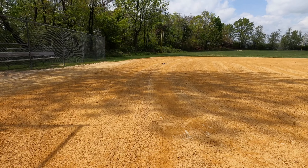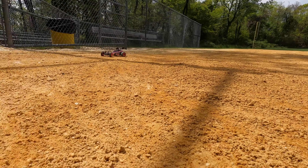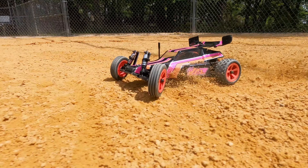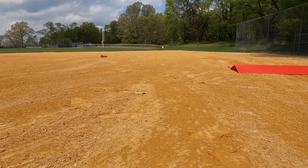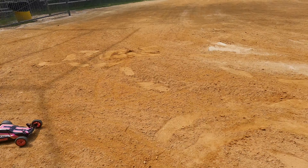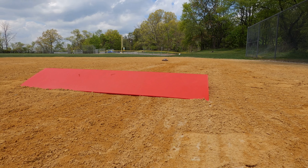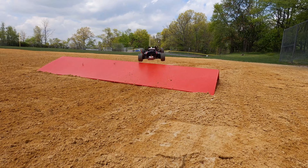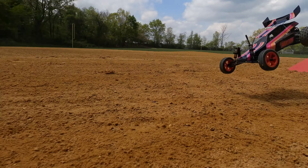If you just hit it full bar it does that nose dive — could be my ramp, it's just a portable junk ramp. They smoothed out the dirt real good so that's nice. Definitely gotta let off then floor it for a smooth landing.